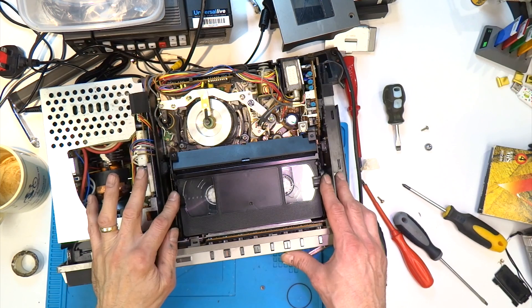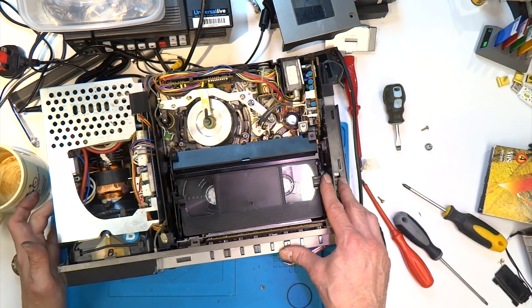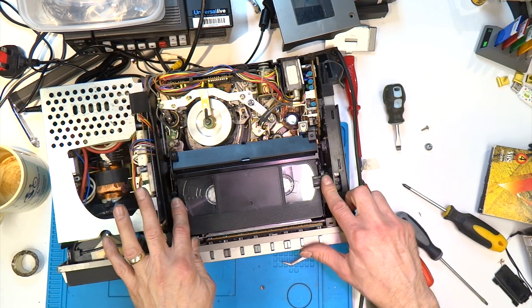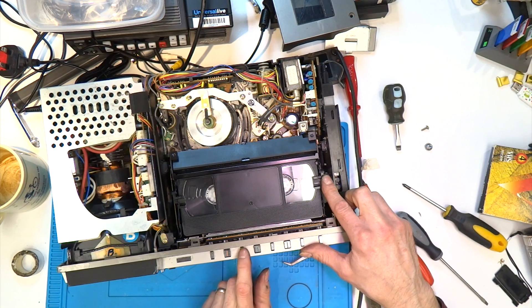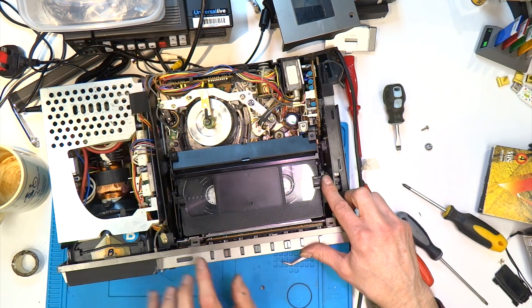And funnily enough, it was now working — the take-up spool was going around, but not for long; it was stopping again. I've also noticed that fast forward and rewind are now not continuing, they seem to be stopping after a few moments. But the take-up spool is going around, so I've got a little bit further. I think handling that idler rubber and trying to turn it inside out for five or ten minutes — my greasy fingers seemed to have revived it slightly, but for how long we'll see.